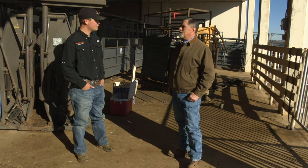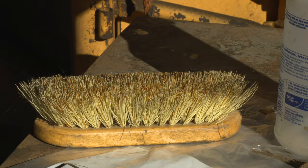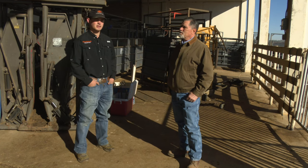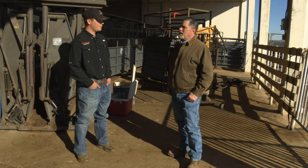We use a rice root or curry comb to clean up that area — we do that after shearing to make sure all debris is out of there. The irons stay on the hide for about a minute to a minute and 15 seconds, and at about the 45-second mark we take the irons and really roll the edges so it comes out nice and crisp, full and in form.